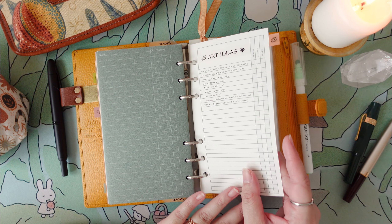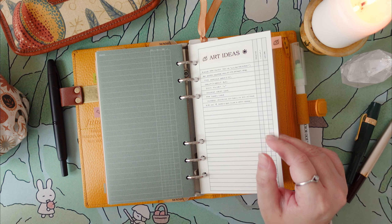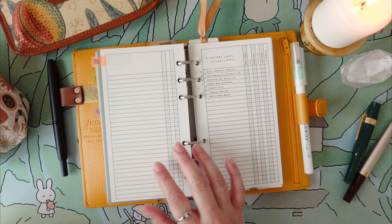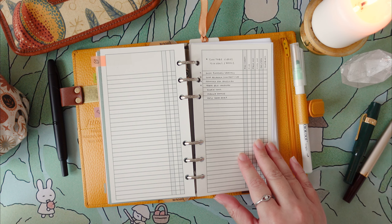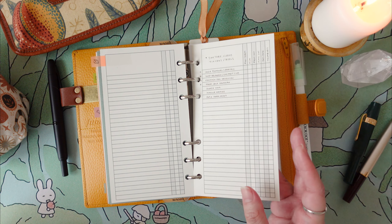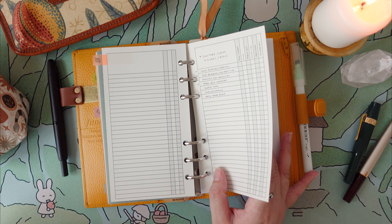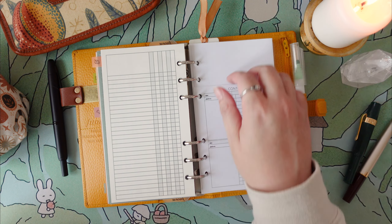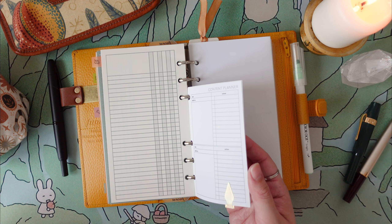Then I just have another categorized list of possible art ideas I'd like to tackle, and also a list of all the videos and TikToks I've been wanting to make for the last year but just haven't gotten around to. I don't know what it was about 2023, but I just really wasn't feeling video content that year. We're going to try our best to make our way through this list in 2024. Along with that, I have a few more of those pocket-sized content planner inserts.